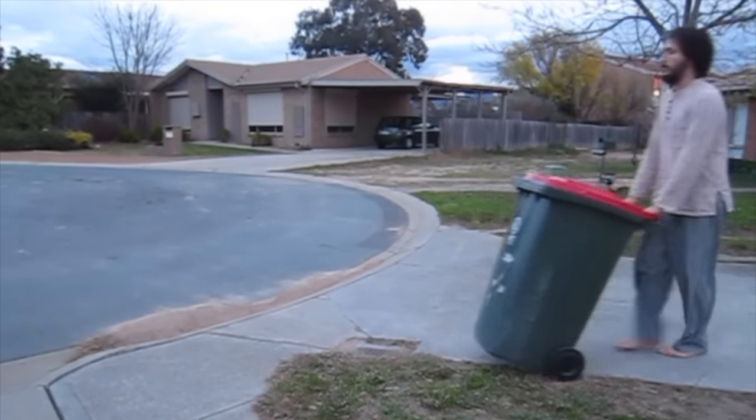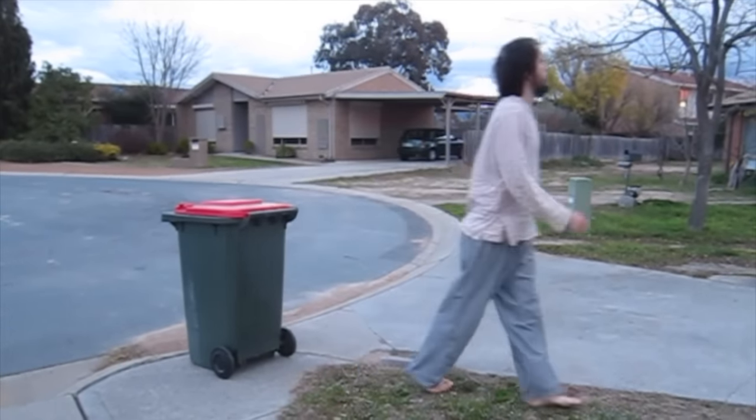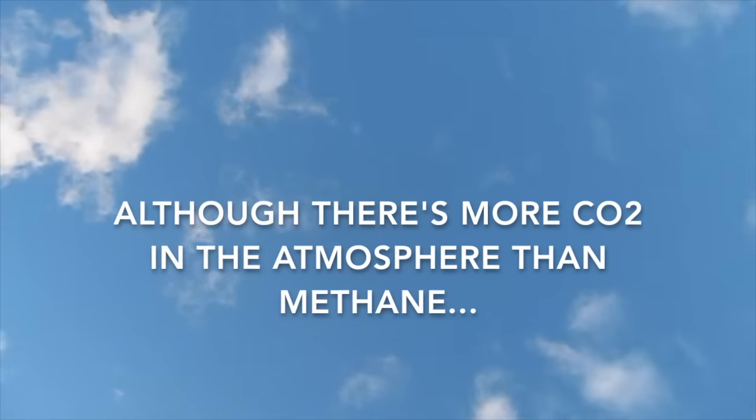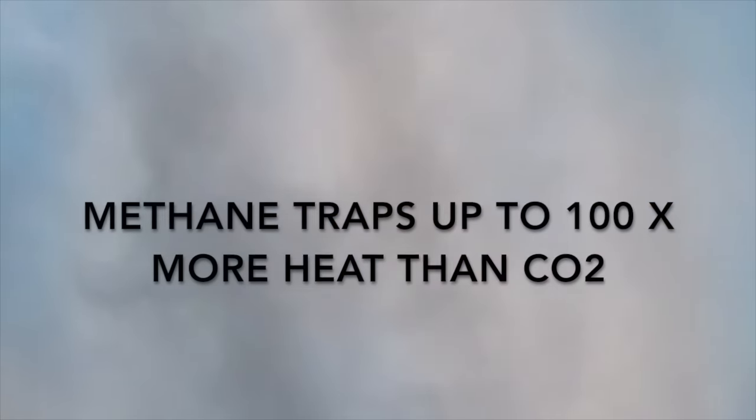When food goes to the landfill, it's not returning to the earth in a pleasant way. As it rots, it releases methane, a devastating greenhouse gas. Although carbon dioxide is more prolific than methane in the atmosphere, methane causes greater short-term damage. It dissipates within a decade, but traps up to 100 times more heat than carbon dioxide in a five-year period.